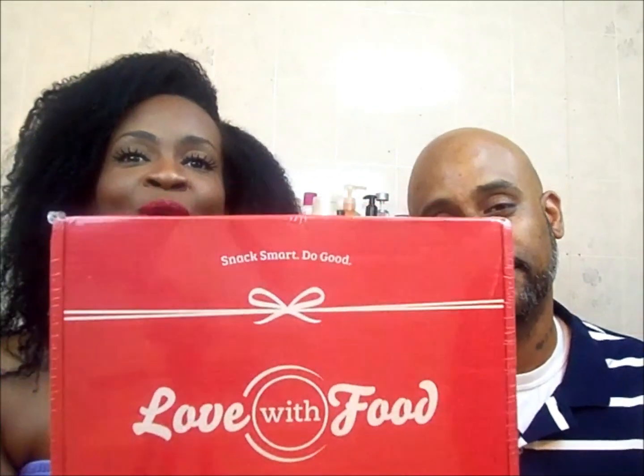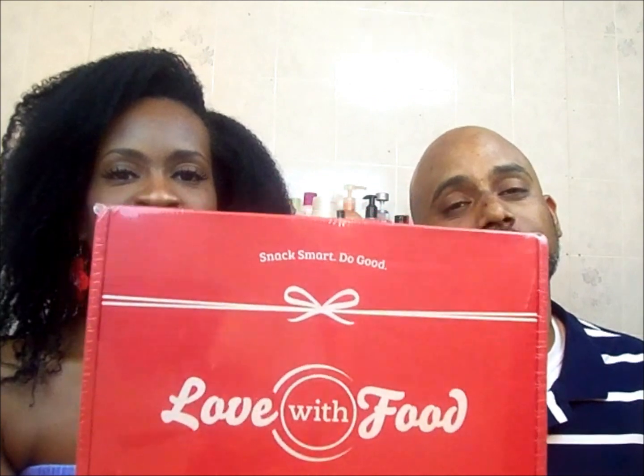Hey everybody, I'm back with another video. As you can see, I have a guest with me today. Introduce yourself. You're supposed to introduce me. This is my boyfriend Jarvin. And we are doing the Love With Food unboxing. I'm so excited.